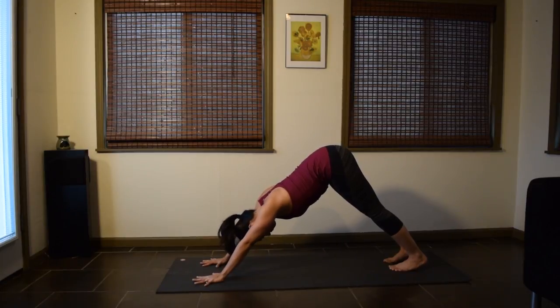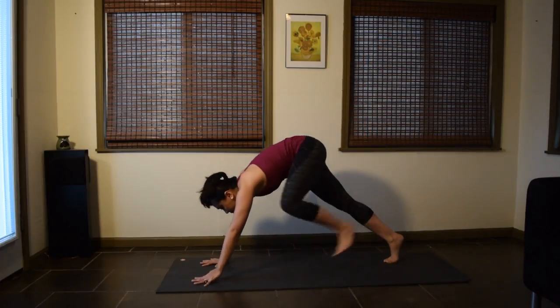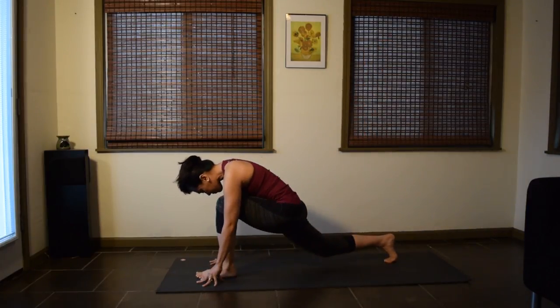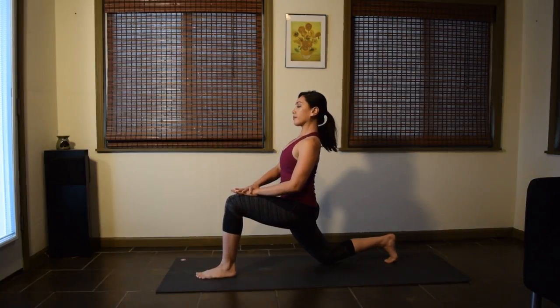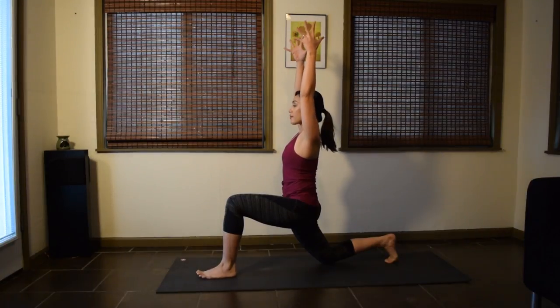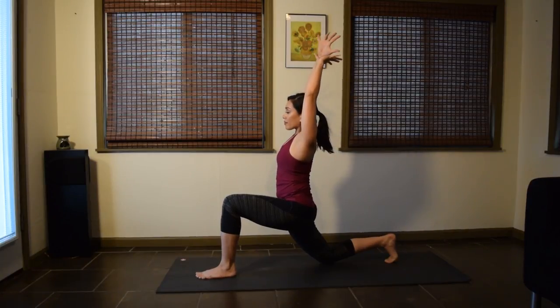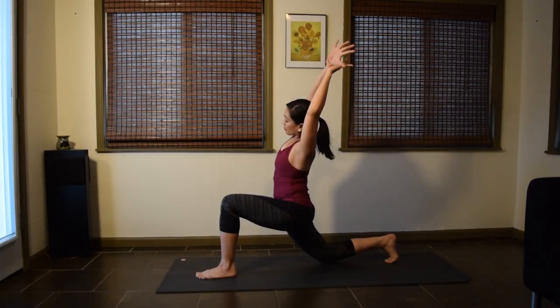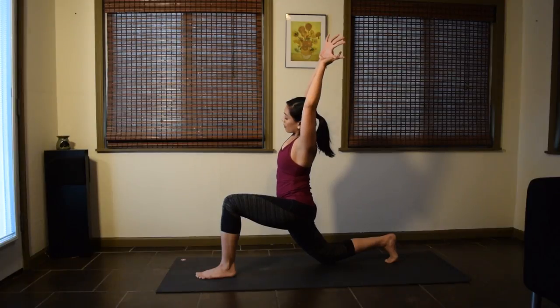We'll do everything on the other side. Inhale the left leg up. Exhale lightly, step the left foot forward. Bring the right knee down. Low lunge, Anjanyasana. Reach the arms up. Soften the shoulders and the face. Add the side stretch — take your right wrist, lengthen the right arm up, and move into your side stretch to the left. Appreciate the lengthening in the right side of the upper body, the right hip, the right thigh.